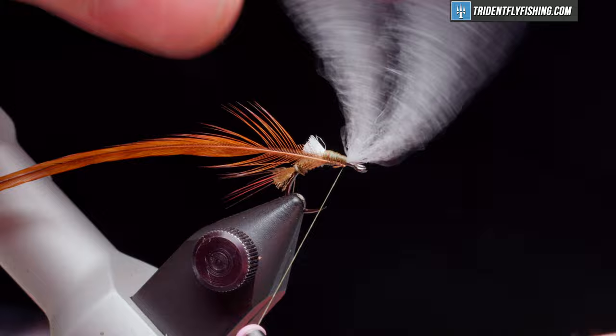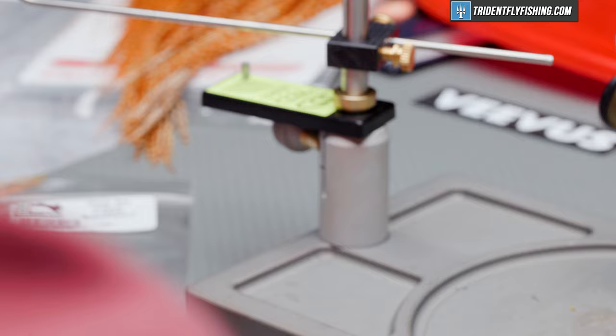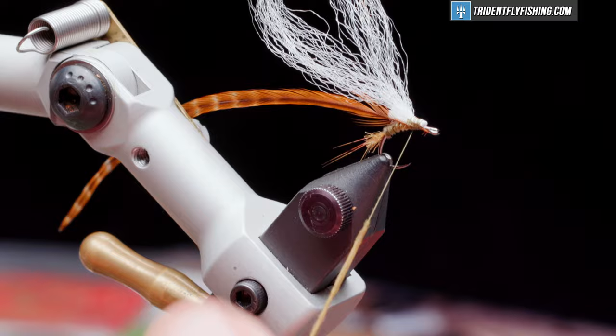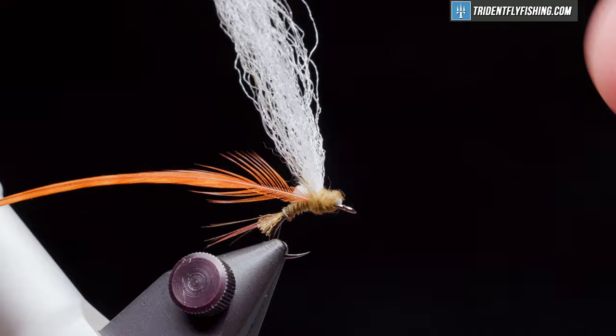Now we're going to wrap our post material back to where the hackle is. For the thorax of the fly, we're going to use some super fine dubbing in the color olive brown — just a small noodle, that's all we need. It's going to form a nice thin noodle. Take one wrap or two behind.